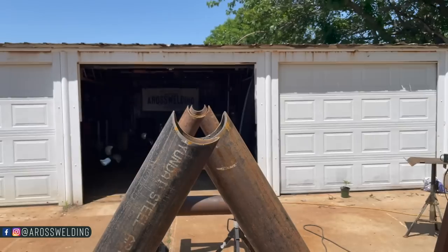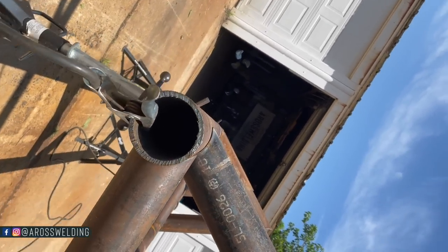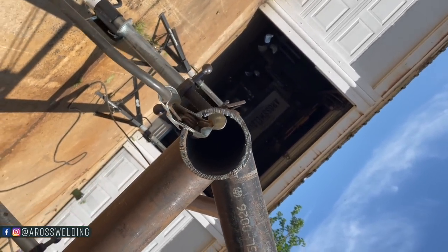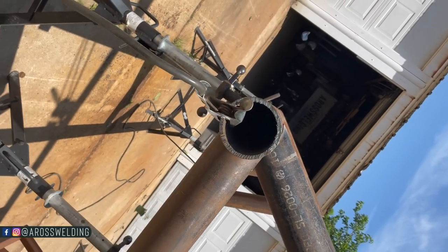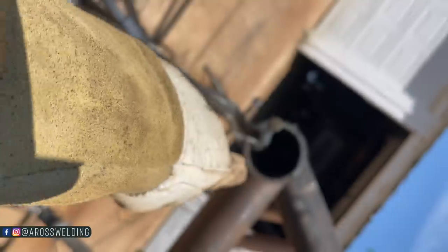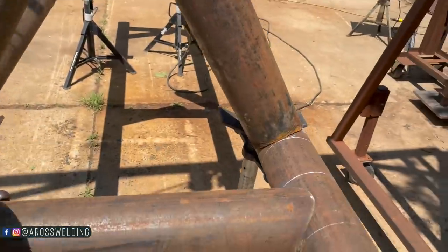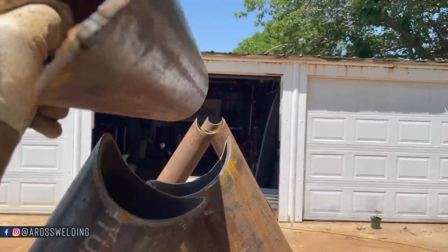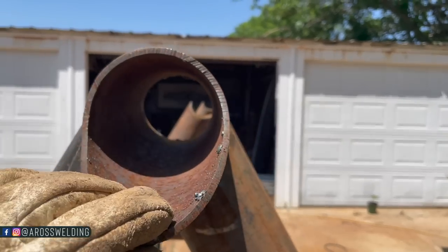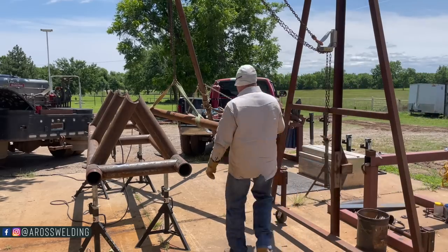Now the question is: will it be able to sit down in there, or will I have to bring it from the end to poke it in? I think it should just be able to come from the top down — I'm worried about these ears stopping it. We'll do a test real quick. Oh yeah — see, I should be able to just set her right down in there. All right, got her cut to length. Now it's time to do the old handoff from the gin pole to the A-frame.